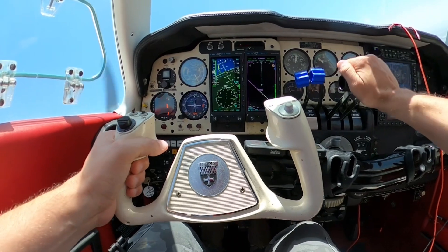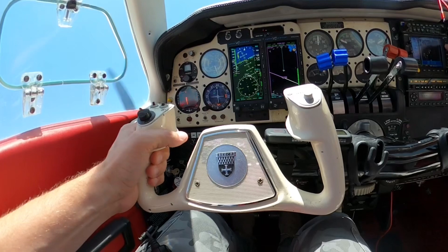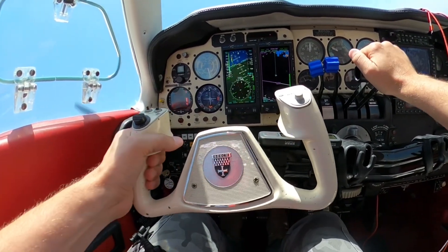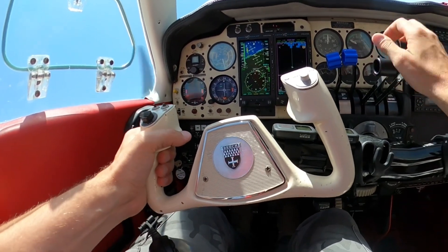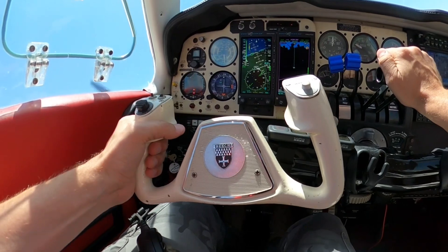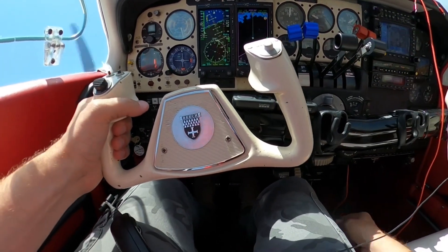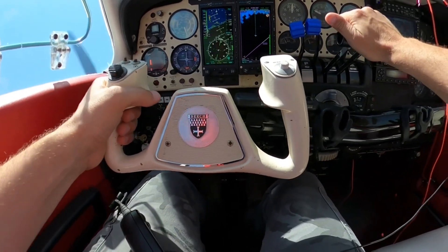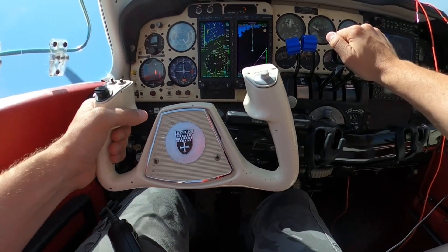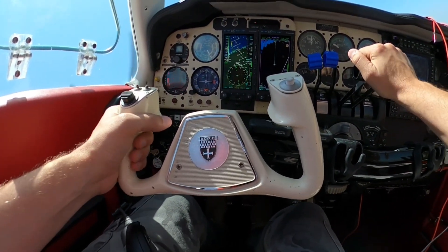My review would state that the multi-functional display does improve situational awareness. I can use the Garmin 530 more efficiently without having to switch between pages as much. I also don't have to keep adjusting my steam altimeter to match the Aspen primary flight display, so there are fewer tasks to manage.